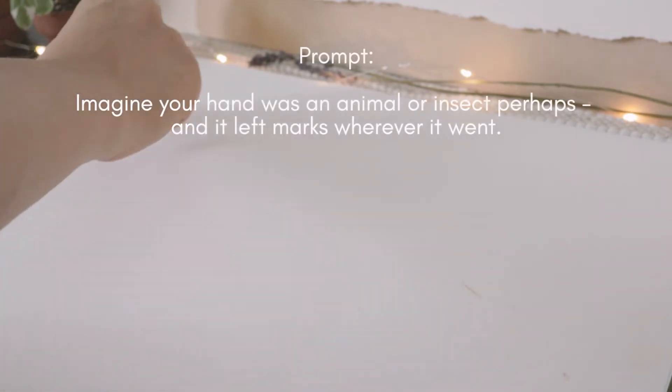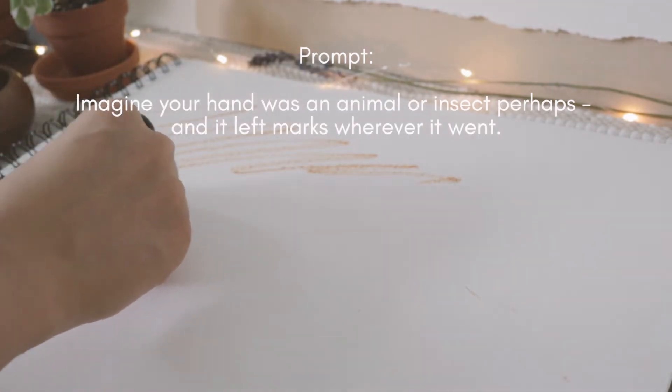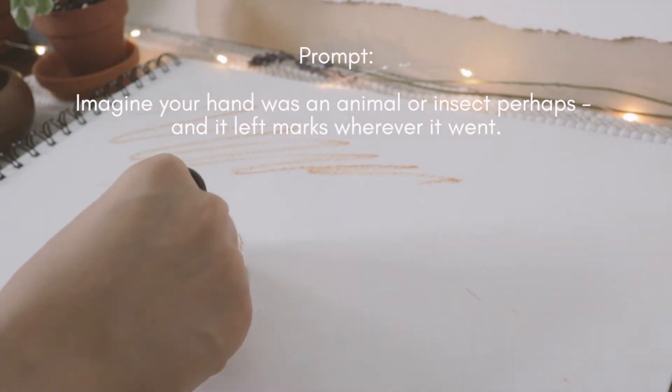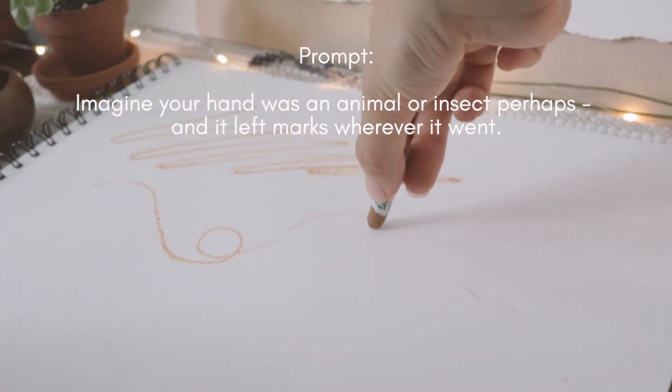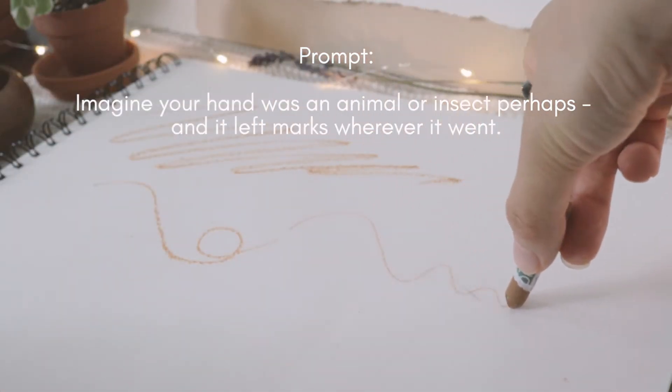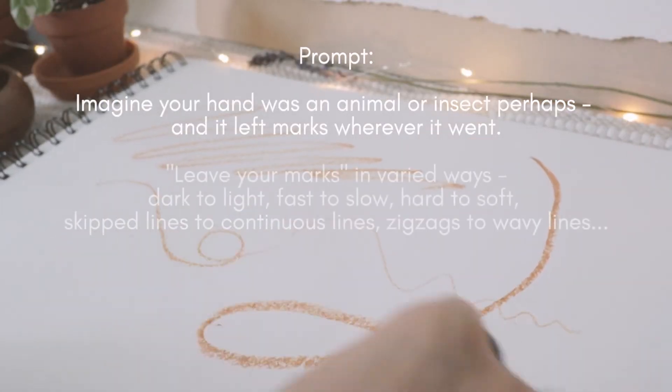The prompt is divided into two parts. First, you're going to warm up by scribbling on the paper. Imagine your hand was an animal or insect and imagine that it left marks wherever it went on the paper. You're going to vary your lines.